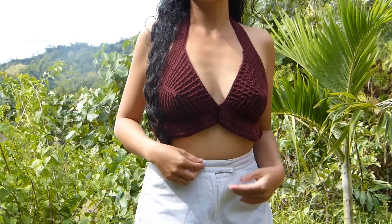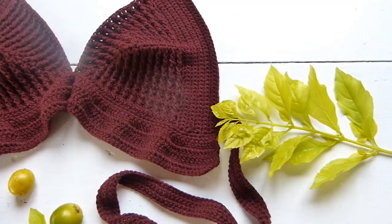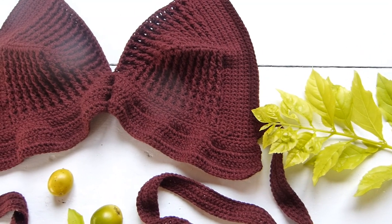Hello crochet artists! Today's project is another take on our previous ribbed cups. If you haven't made these types of cups before, please feel free to do so.